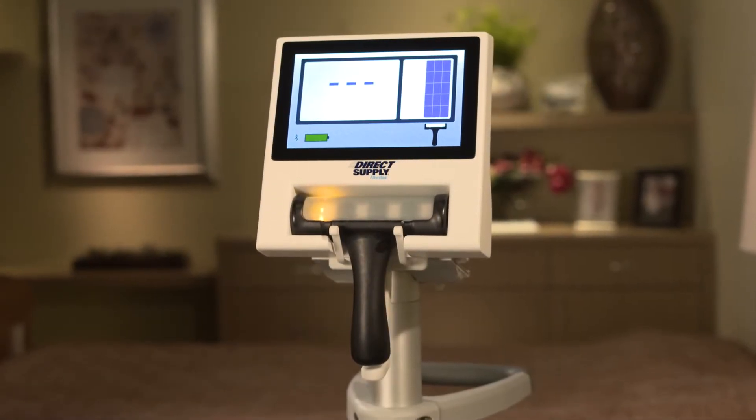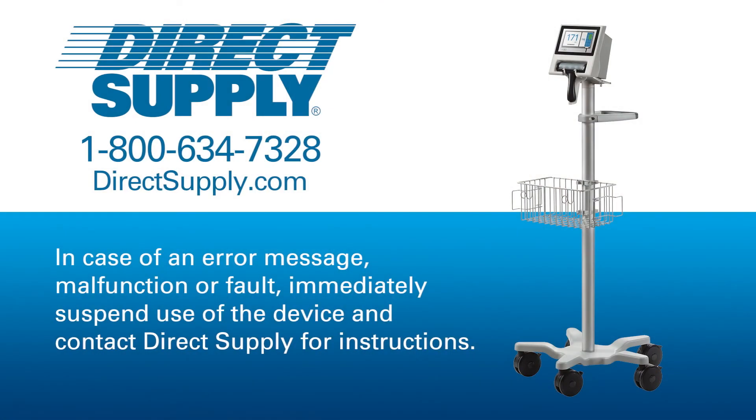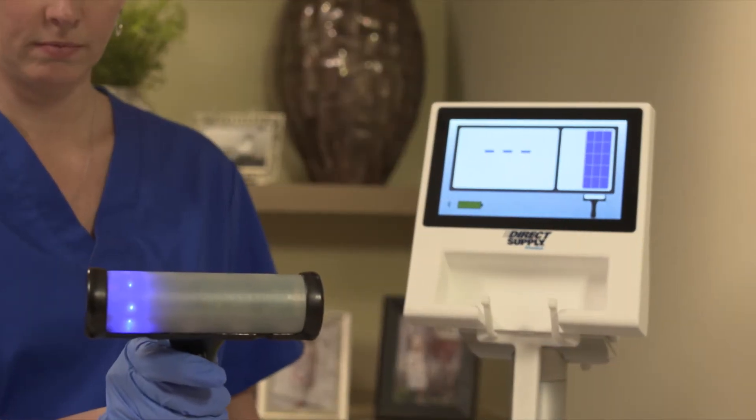The Attendant Prodigy Bladder Scanner does not contain field serviceable parts. In case of an error message, malfunction, or fault, immediately suspend use of the device and contact Direct Supply for instructions.